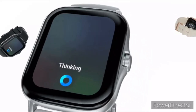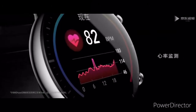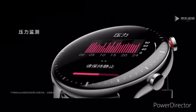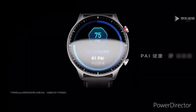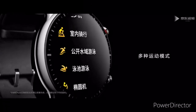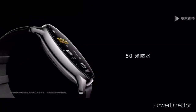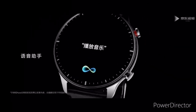For instance, the Amazfit GTR 2e packs a 471 mAh battery that can last up to 24 days in normal usage and a whopping 45 days in basic watch mode. On the other hand, the standard Amazfit GTR 2 with the same 471 mAh battery is set to run for 14 days and 38 days in these two modes respectively.